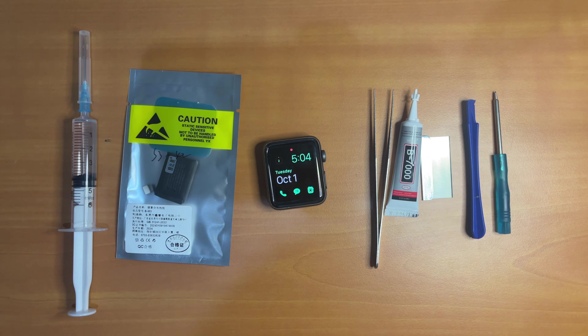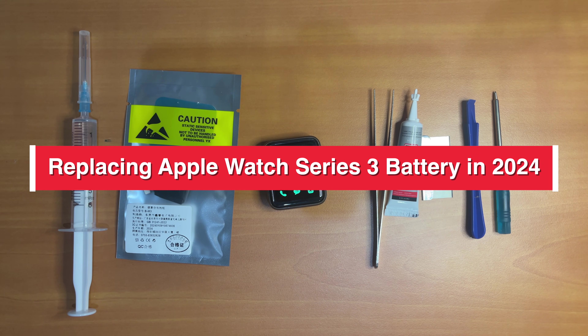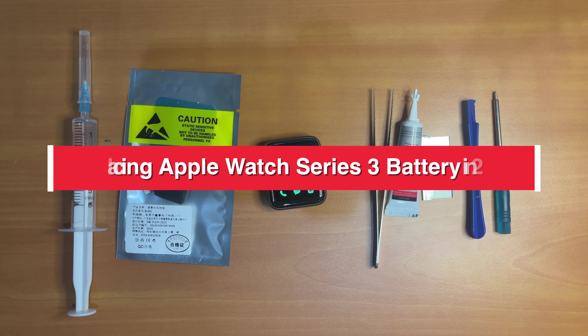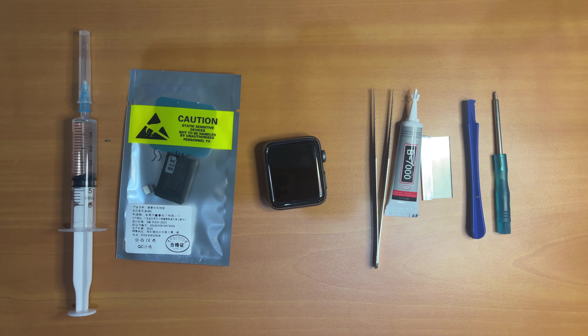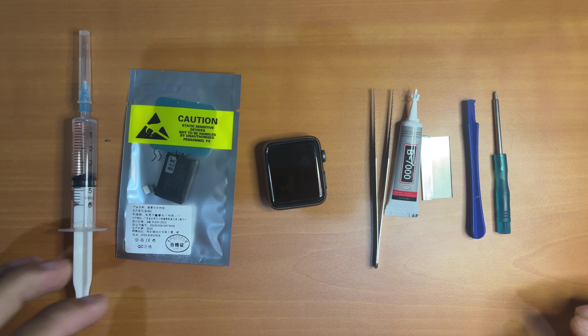Hi guys. In today's video I'm going to demonstrate how to replace Apple Watch Series 3 battery in 2024. These are the tools that you might need during the process of replacing the battery. It should be noted that when purchasing the Apple Watch battery, all of these tools will be included in the package.